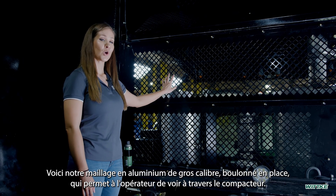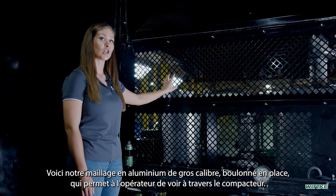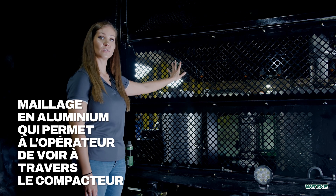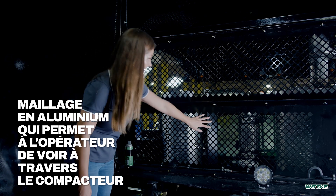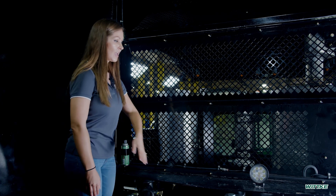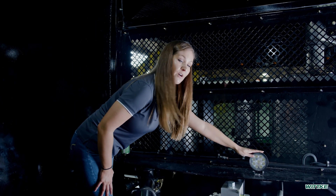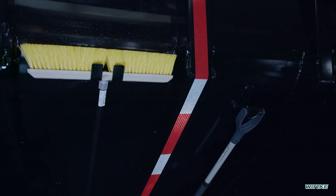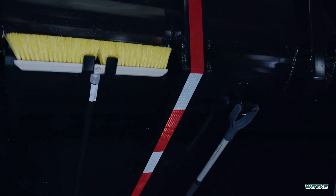Here we have our hopper mesh. We use a heavy gauge aluminum panel that is bolted in. As you can see, the spaces are very wide — it allows the operator of the unit to not only see in through the packer. We do offer an option of a work light that shines to the back of the panel, also exposing the reflective light on the hopper.